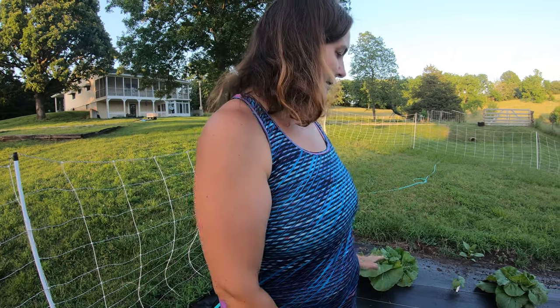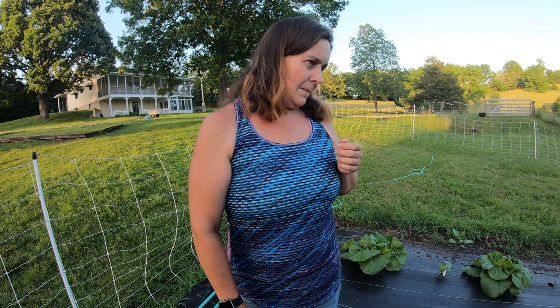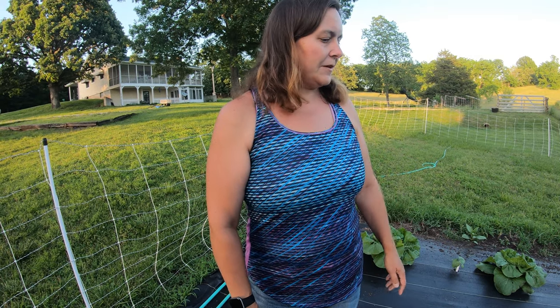We'll see how they do later in the season. I think we might get these Napa cabbages in though, and then I can make some nice stir-fries. But these don't really matter as much because we'll have a fall garden and we'll get all this stuff in the fall anyway. I just wanted to experiment a little to see if there were maybe some things I could grow, and so that's what we're doing.